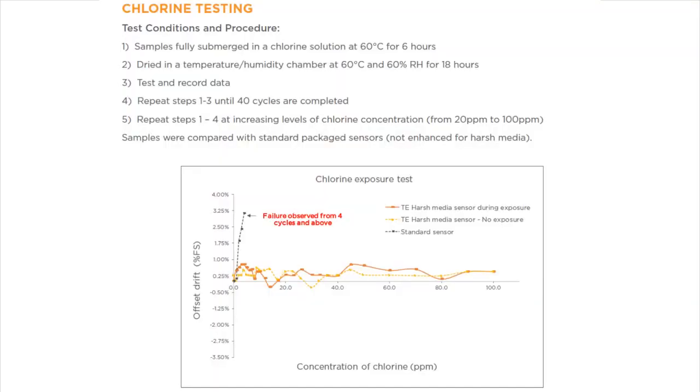The datasheet has some interesting documentation — they actually show how they tested it. They did 40 cycles of submerging in a chlorine solution, then drying it out for 18 hours, and then dipping it back in for 6 hours. They showed that even after 40 cycles, there was no failure and no change in the output, measurements, or capabilities. Whereas on the very left, there's a black-blue line spiking up — that's what happens if the sensor doesn't have the protective element inside with the gasketing and the potting.